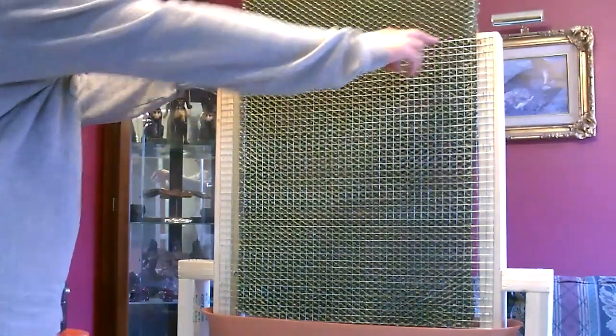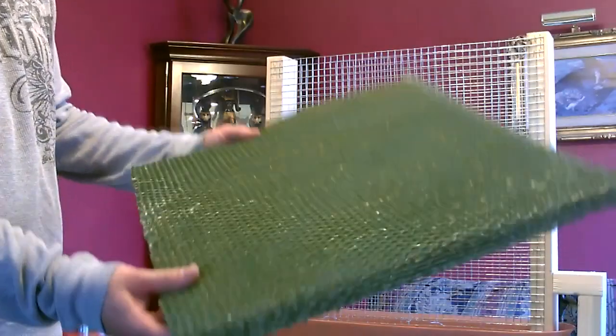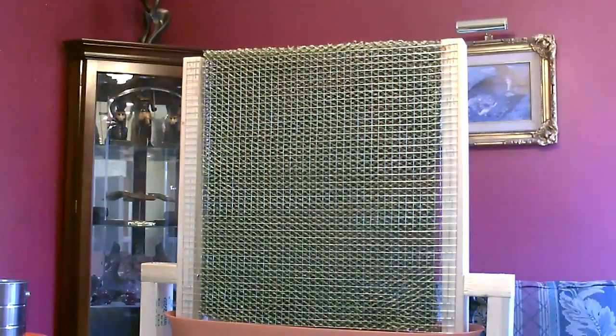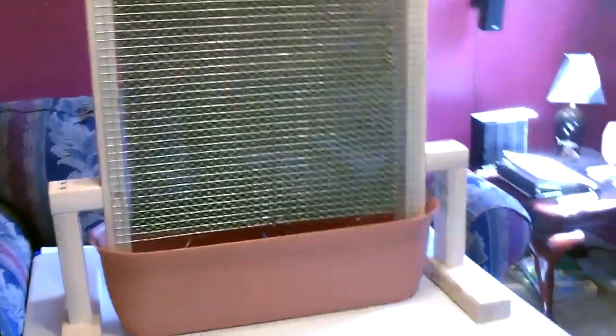Now I'm just going to cut it across here. Now we just add the tubing for the water and put the fan in front of it.